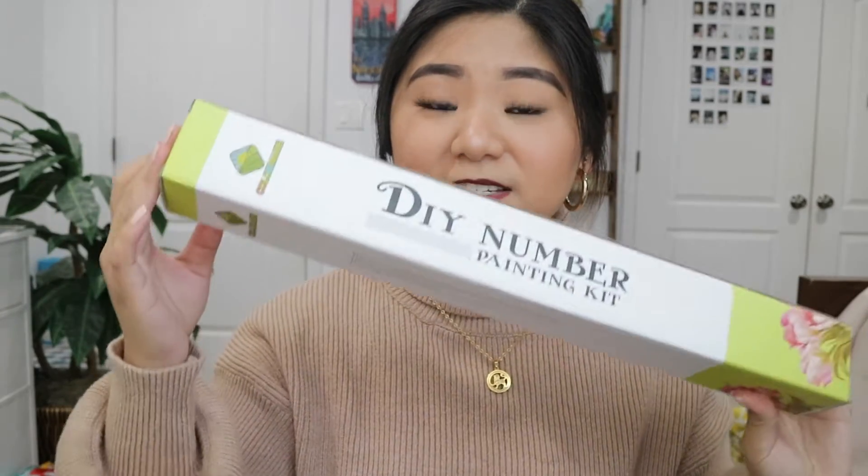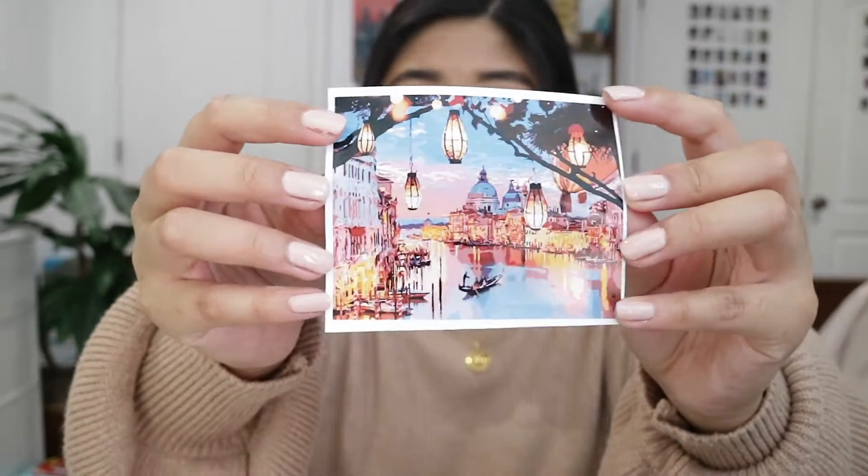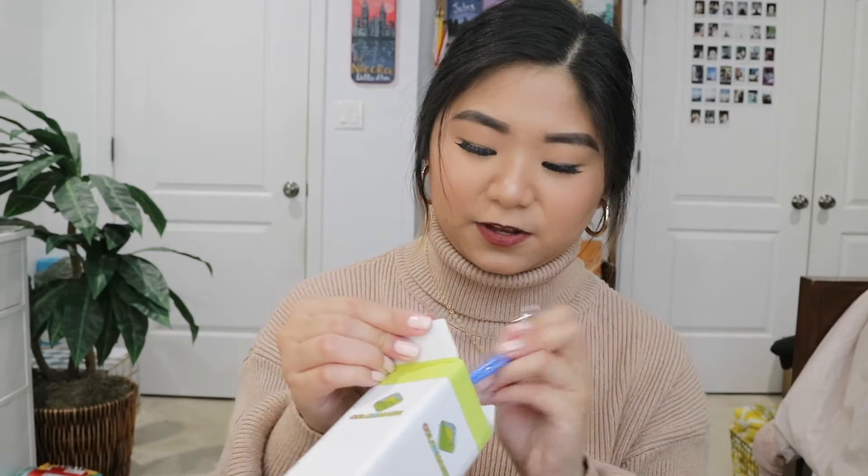She also got me a paint-by-numbers kit. Let me see if I can get a photo of what it's supposed to look like. It's supposed to be like Venice city lights. That's really cool. All the Amazon things from my wishlist I'll put in the description box below. I think I'm going to do a video where I complete a paint-by-numbers kit because I've been watching those and it looks pretty relaxing and therapeutic.